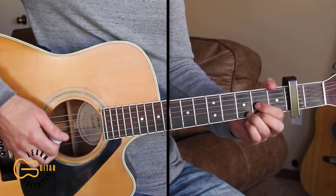If you just want to strum it, we can do down, down-up, down, and down-up for the strumming pattern.